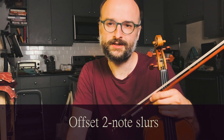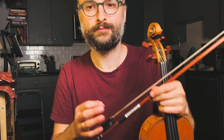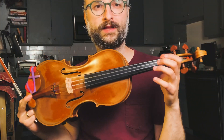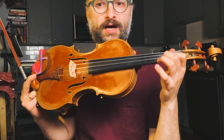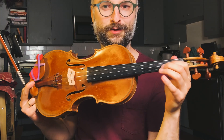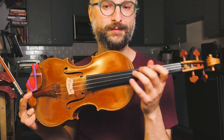The technique I have for you today is one of my favorites, and I call it offset two-note slurs. I use this to draw attention to the level of connection between the notes, for working on smooth string crossings, connected tone, and the choreography of the left hand — placing fingers down earlier, like the tracks that the train is going to ride on. We should be placing them before the train gets to that spot.